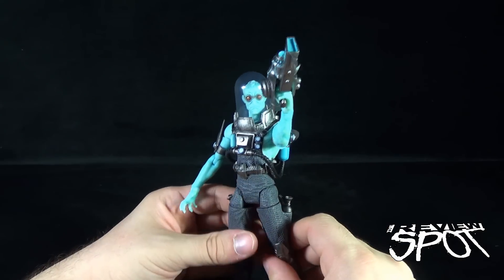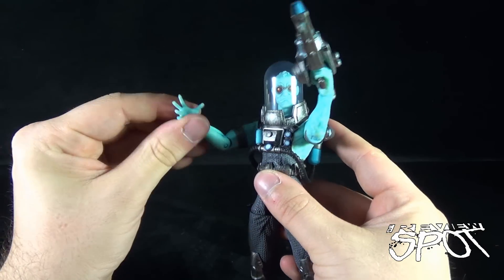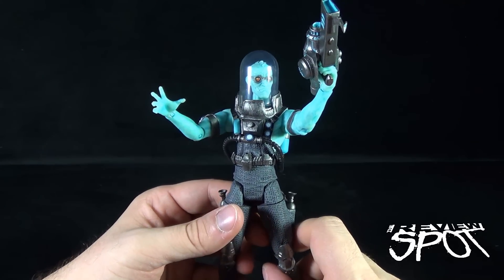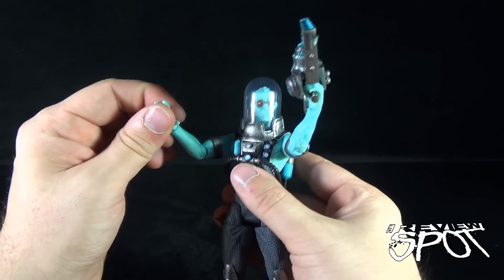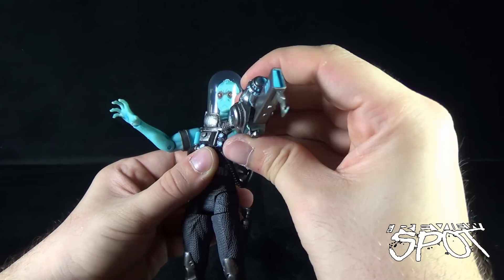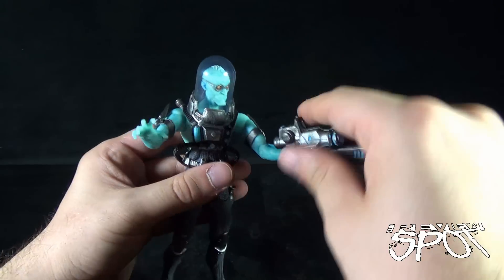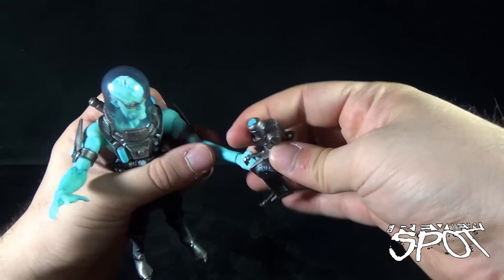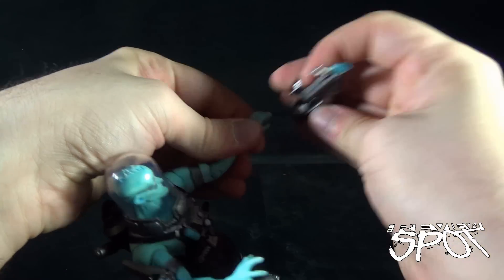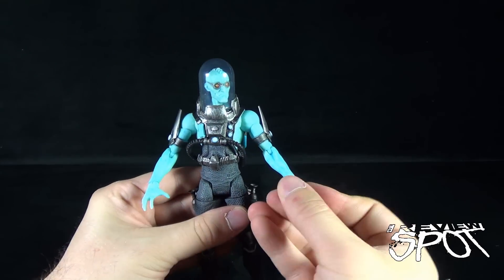There are a lot of different options for displaying this guy. I also love the gripped hand that he has — he doesn't come with any other hands, nothing else you can swap it out to. But that open hand really gives it that cold, controlling presence of Mr. Freeze. Very, very nice. When it comes to his articulation, let's remove the weapon again — it gets a little stuck around the fingers.